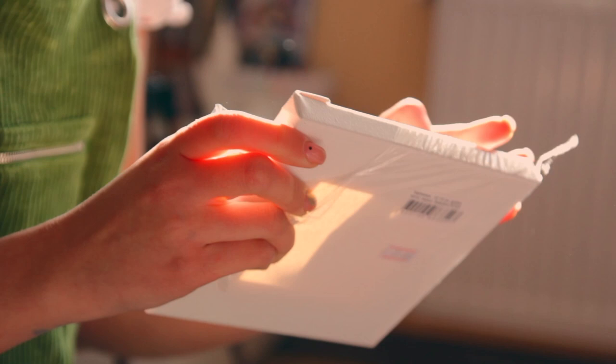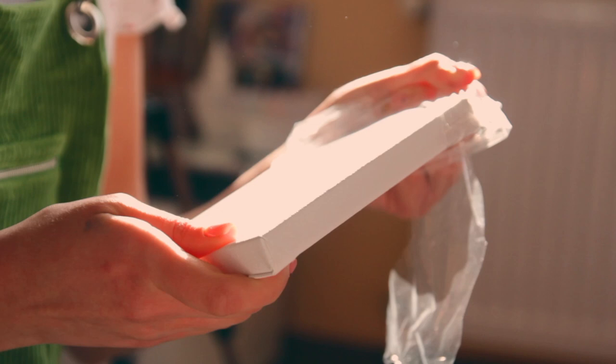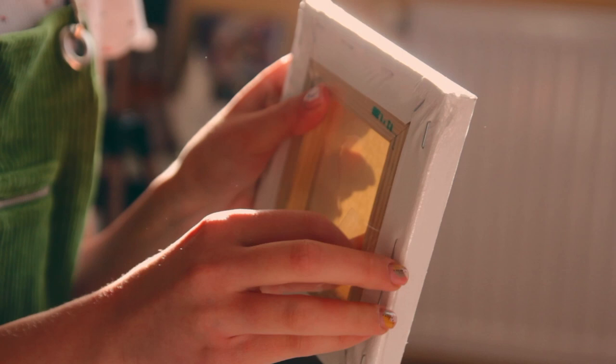Here's a new canvas — opening one is just the most satisfying feeling ever. Just hear the sound. A sound of new opportunities.